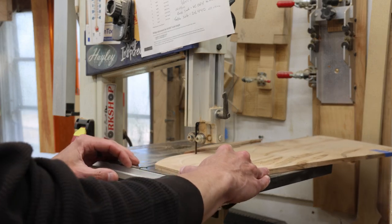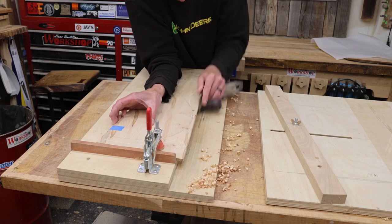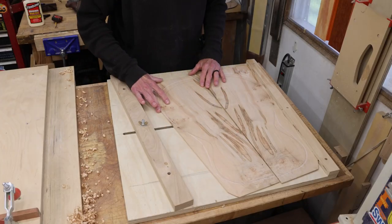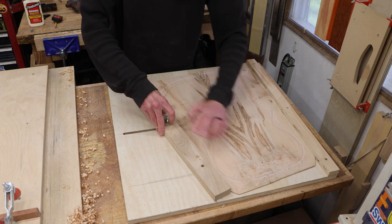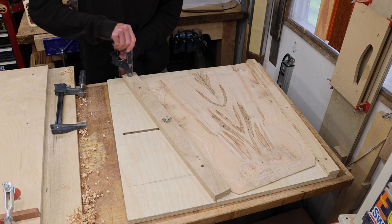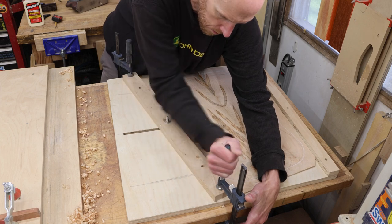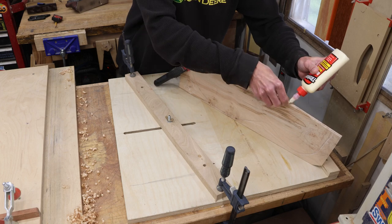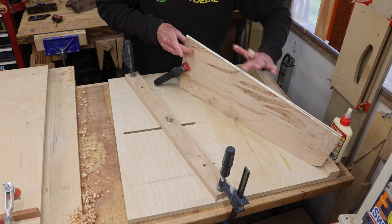I'll use the bandsaw to quickly cut that taper, then use a hand plane to clean up the freshly cut edge — I'm not trying to joint this for book matching, I just need the edge to be straight. Now to get the clamping board set up: I'll put the plates into the board and slide the adjustable fence to match the taper cut on the two pieces, then securely clamp the fence into place. My glue of choice is Titebond Original — not sponsored, but this is the one I like to use.